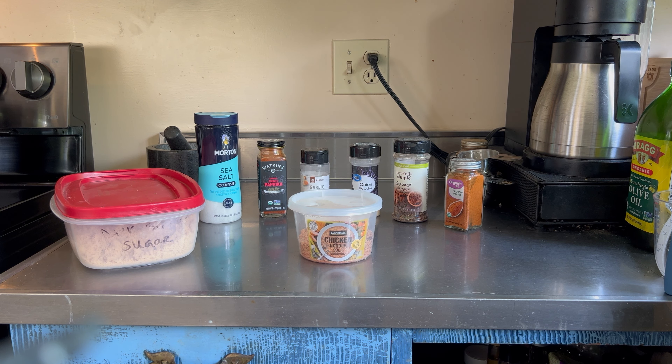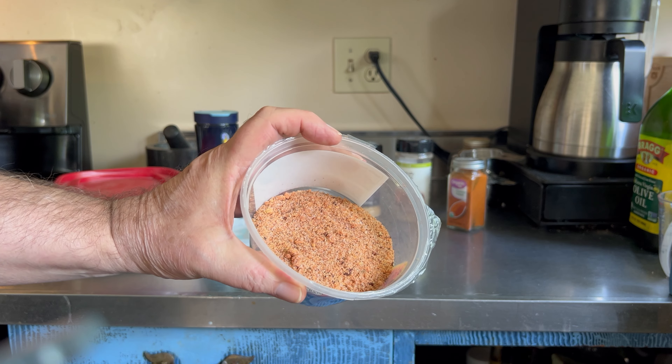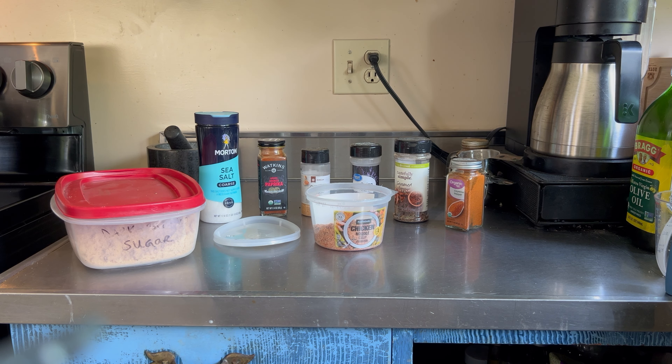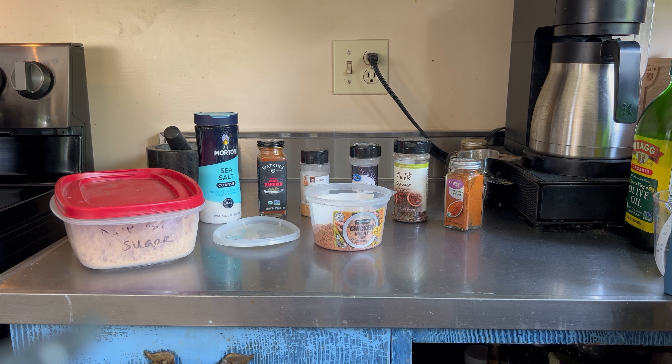One tablespoon of garlic powder, one tablespoon of onion powder, two teaspoons of cracked black pepper — in my case I'm using seasoned black pepper — and a half a teaspoon of cayenne pepper. Mix it all up in the bowl.